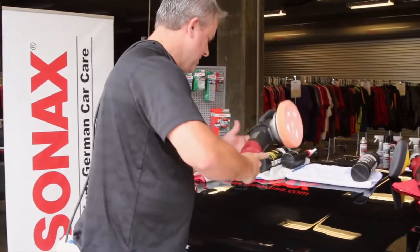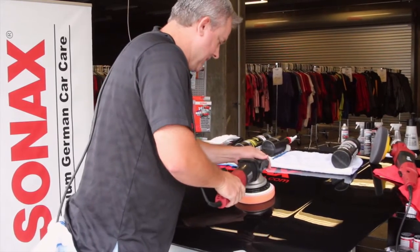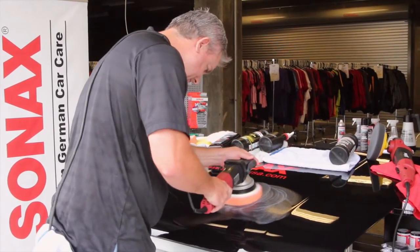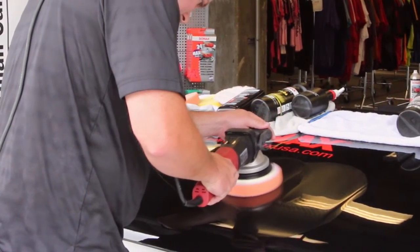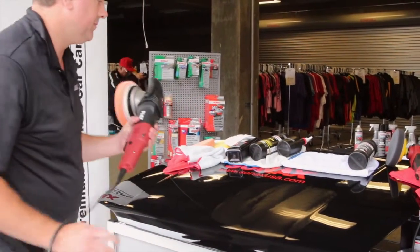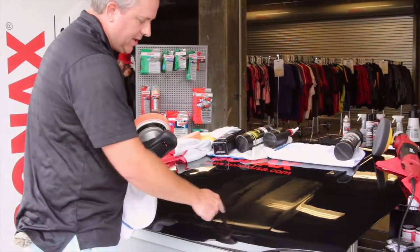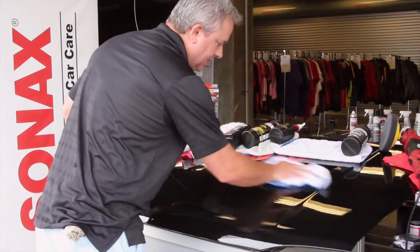Start here with kind of a slow speed to distribute the product and then I'll speed it up to create a little bit of heat. What I'm hoping to do is give a nice clean polish. As you can see when I'm polishing it doesn't dry out. The dust you see around the edge is actually the sponge itself, but the polish stays open and stays wet a long time, so it's not difficult to wipe off after the finish polish.